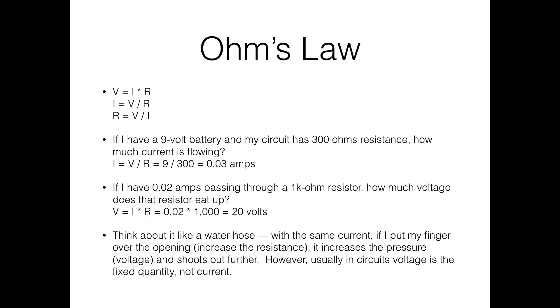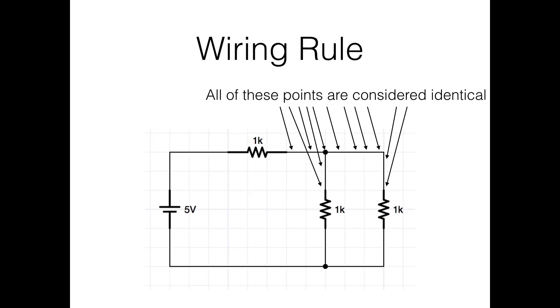Think about Ohm's law with the water hose analogy. If you have current flowing and you want to shoot it farther, put your finger over the end. That decreases the pipe size, which increases resistance. With the same current flow, increasing resistance increases voltage — so it shoots farther. Usually in a circuit you have a fixed voltage rather than fixed current, but that's how to think about V = IR.